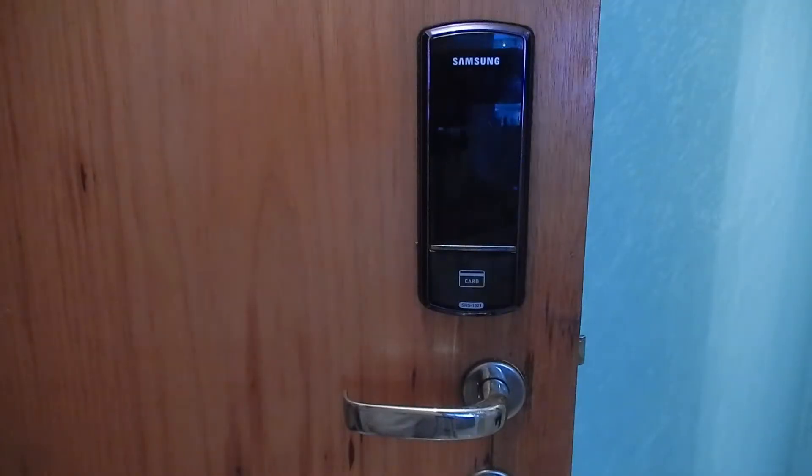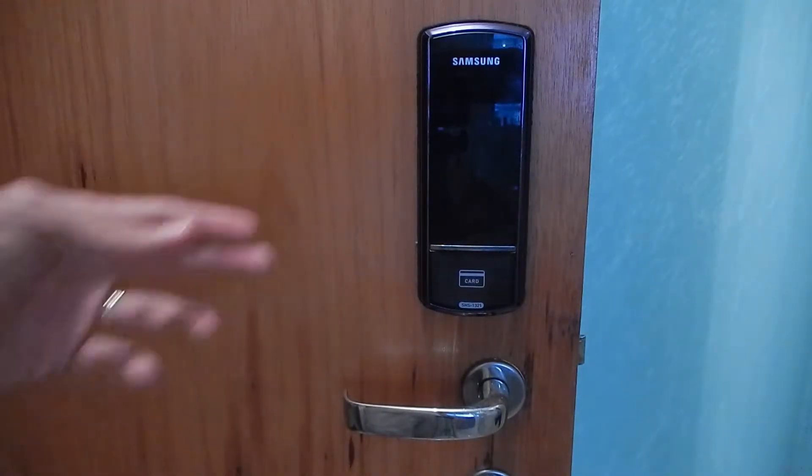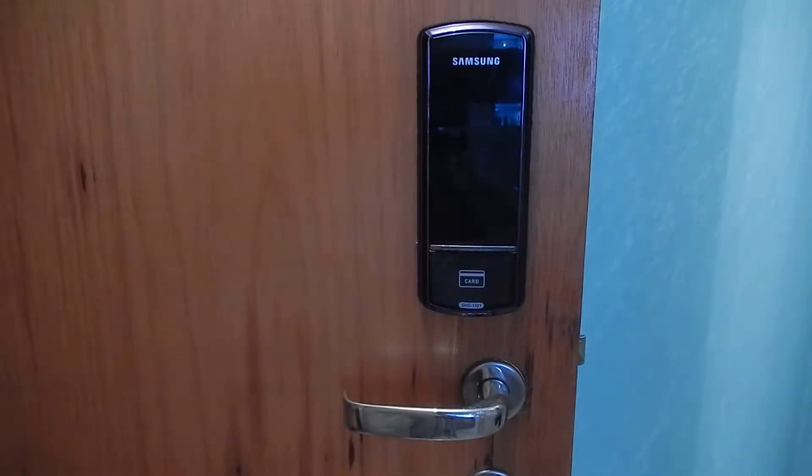This type of fechadura helps a lot in your day-to-day. In order to open the door, instead of looking for a key, you just use your phone and it will open in an agile and secure way.